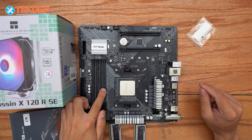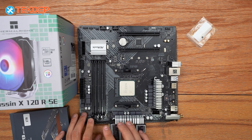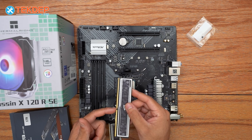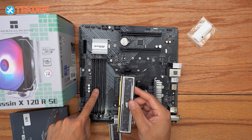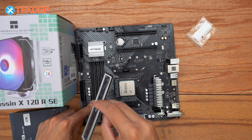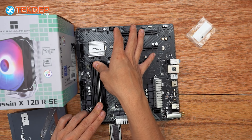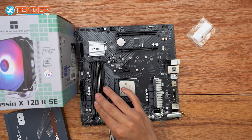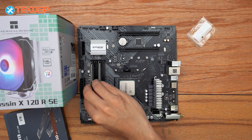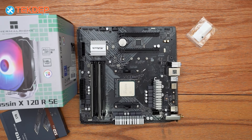It is labeled on the motherboard and in the manual which slots you want to use. We're going to be using A2 and B2. To install the RAM, find the center cutout and line it up with the cutout on the motherboard — it'll only go in one way. If there's a lot of pressure and it's not clicking in, make sure you have the RAM oriented the correct direction. That's our RAM installed.